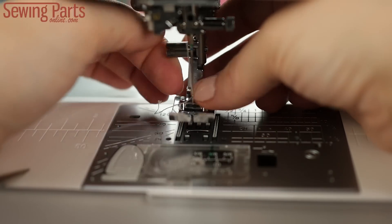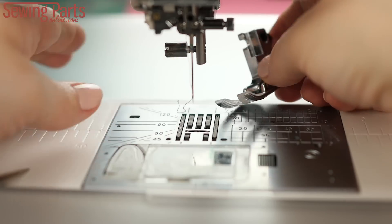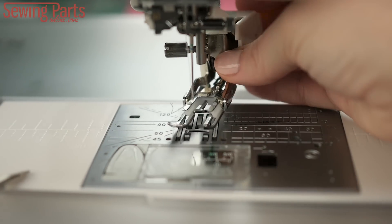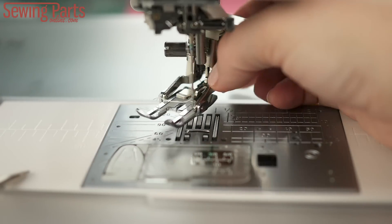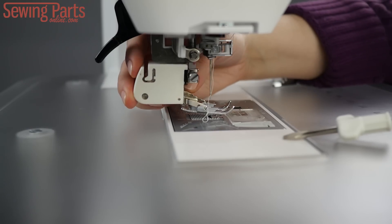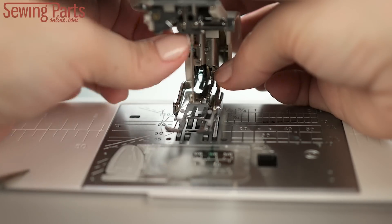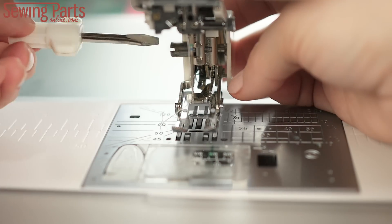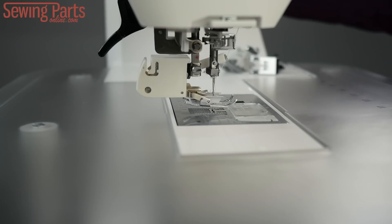To install your walking foot, remove the foot and adapter that's already on your machine. Now bring your walking foot around behind your shank, paying close attention to that arm, and position it so that it fits right on top of the needle bar. Just sneak it onto the shank screw, and all you do is tighten your screw in place. You're good to go.